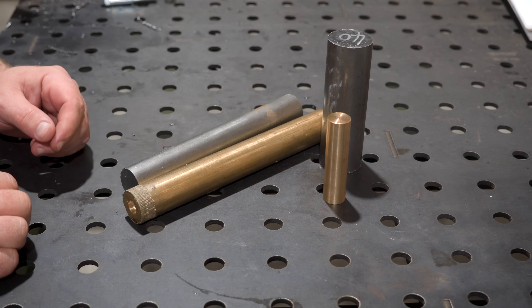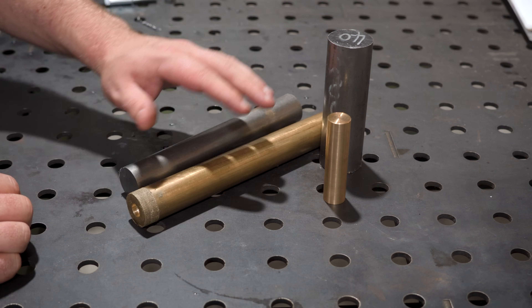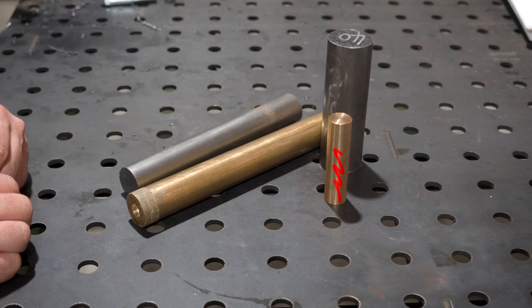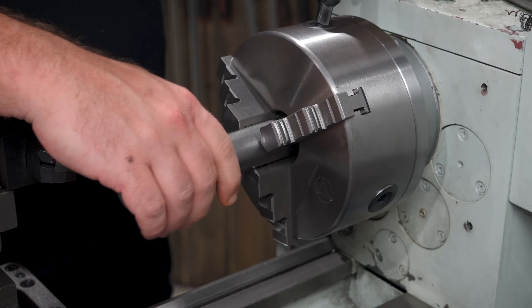I want to try and make this from some parts that I have around: a hunk of brass, some 1045 bar stock, and this little bit of bronze. We had a direction change in the middle of the project and I didn't use it, so it can stick around for another day. Enough of that though, let's get started.